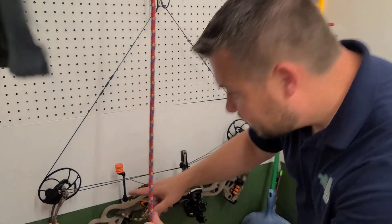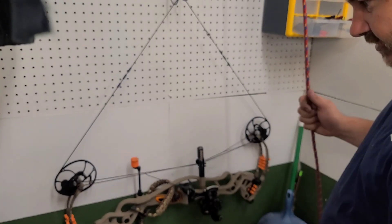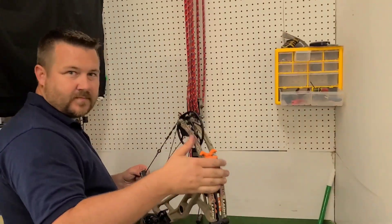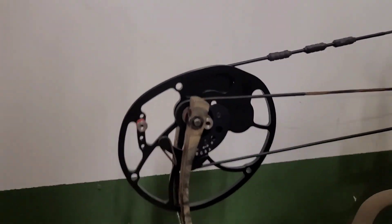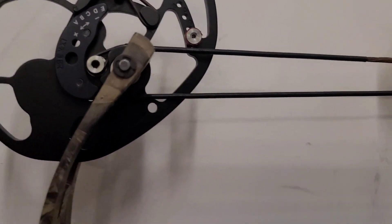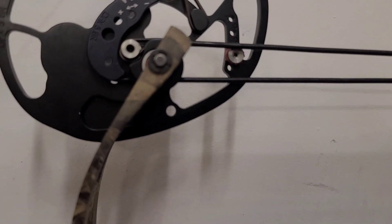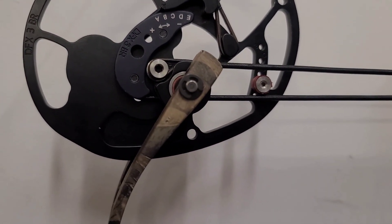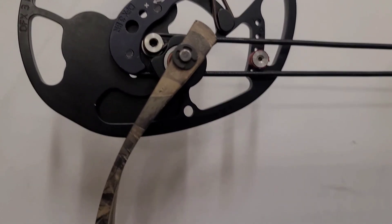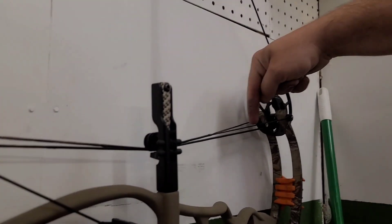We're going to go over to the bow press. All I'm going to do is put about two twists in the bus cable and then see where we're at. I already checked the axle-to-axle and the brace height - we're on the money. So just a tiny twist or two and we'll be ready to paper tune it. Put two twists in the old bus cable - let's see what that got us. Now my top cam is just barely ahead, not even an eighth off. So I'm going to take a half twist out of each of these yokes and that should put us right on the money.